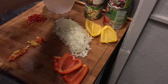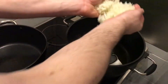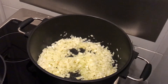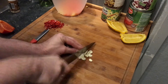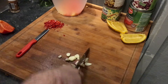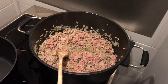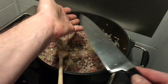Heat up olive oil in a heavy pot over medium-high heat and let the onions get a little glassy. While the onions are getting glassy, chop the garlic. When the onions turn glassy, add the minced meat and let it get small and lightly browned, then add the garlic.